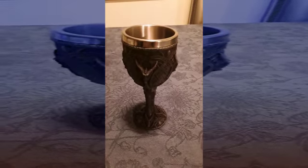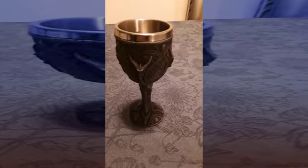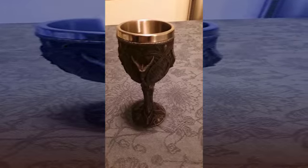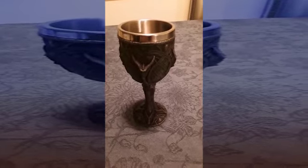Hey guys, it's Dani, and today I'm here to talk about the Elder Dragon Chalice. This is a product from the Moonlight Shop, and it is currently $29.95, and off sale it is $35.